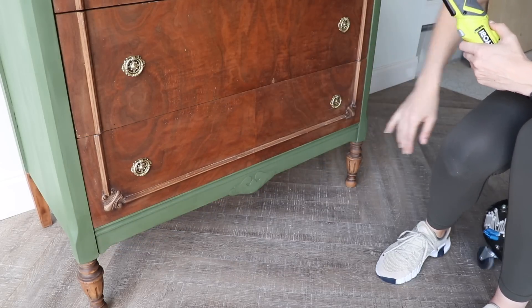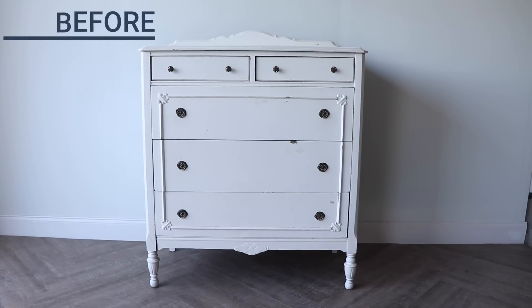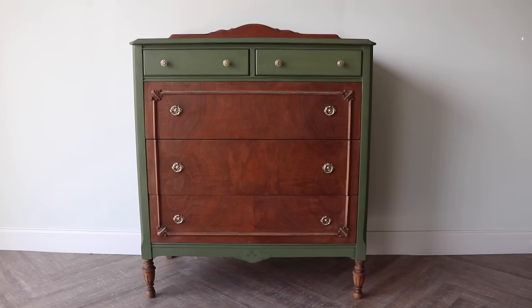The last step was getting that last piece of hardware on. Just to remind you — here is what I started off with, and here it is now.